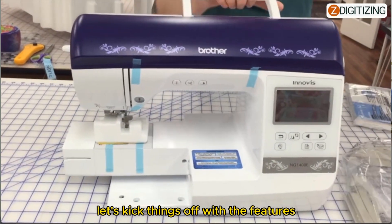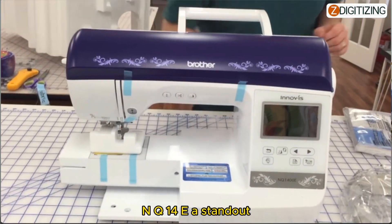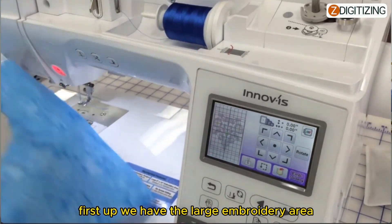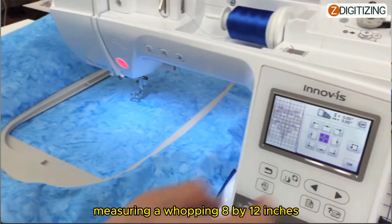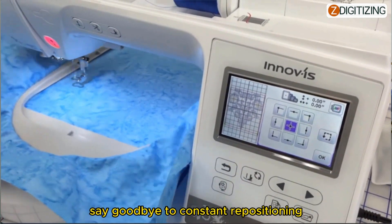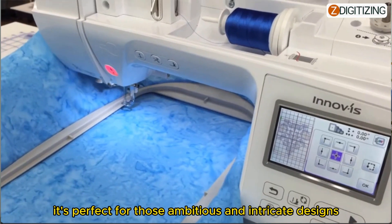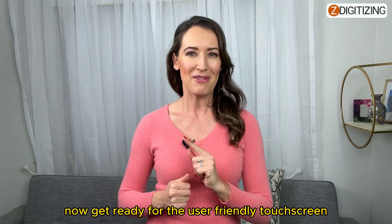Let's kick things off with the features that make the Brother Innov-is NQ1400E a standout. First up, we have the large embroidery area, measuring a whopping 8 by 12 inches. Say goodbye to constant repositioning — it's perfect for those ambitious and intricate designs.